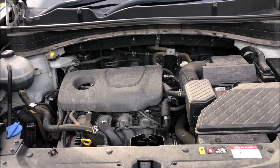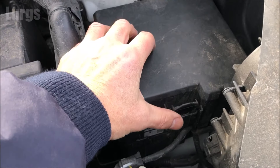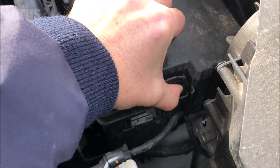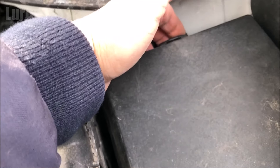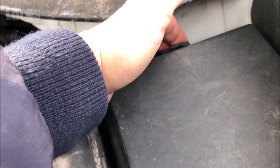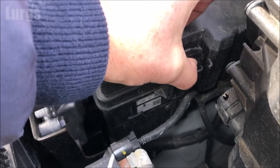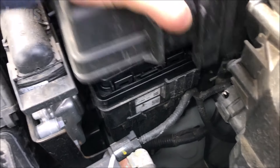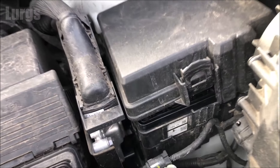The fuses in the engine bay are over here on the right-hand side. This is much easier with two hands — you've got a clip at the front and a clip at the back. Gently squeeze those inwards, ideally at the same time, and then just lift the cover off. Obviously I'm filming with one hand, but that cover is now released — just gently wiggle it out of the tight space.